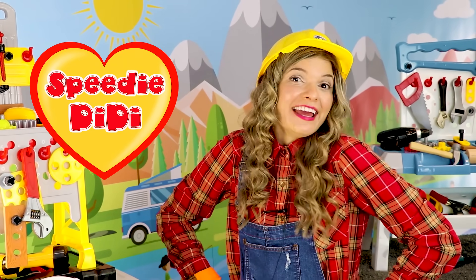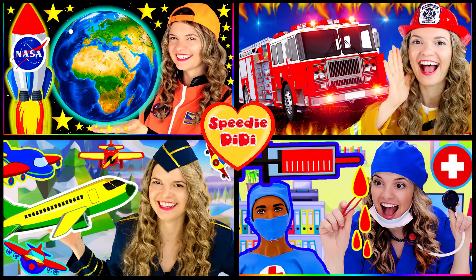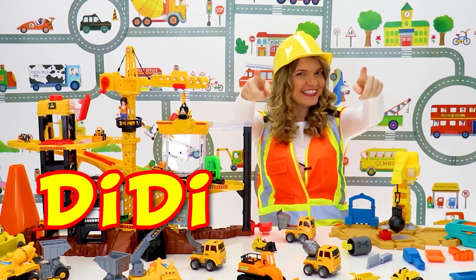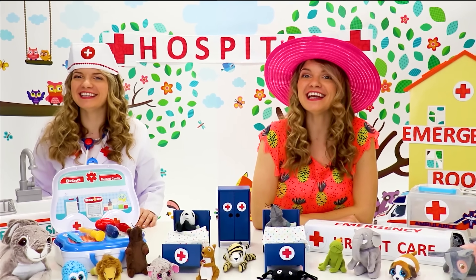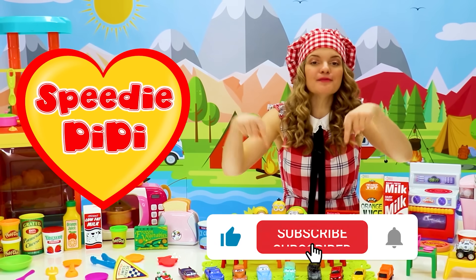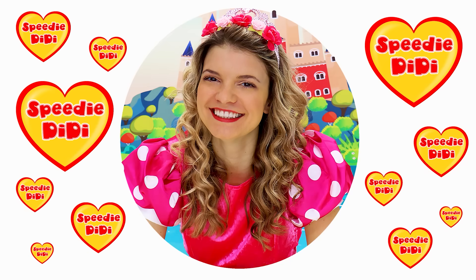I'm Speedy Didi and I had an awesome time with you today! If you want to see more of my videos, you can check them out on my channel. Thank you so much for learning with me today — I'll see you very soon! I have a really fun and educational YouTube channel for kids, so check out my videos, subscribe to my channel, and I'll see you on our next adventure. Speedy Didi, bye bye!